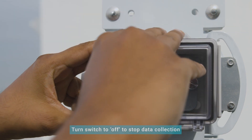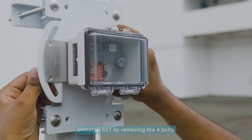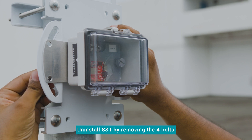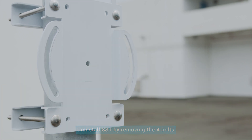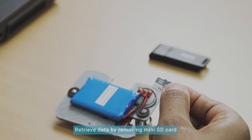Open the waterproof case and turn the switch to the off position to stop the data collection. Uninstall the SST from the mount by removing the 4 bolts. To retrieve the data, remove the mini-SD card from the SST.